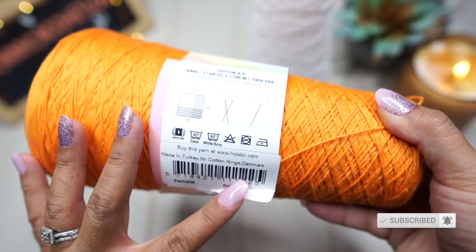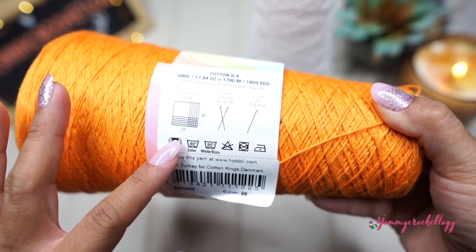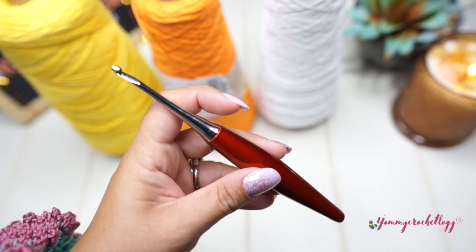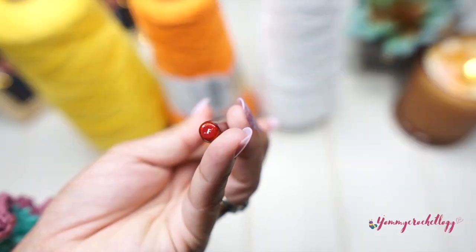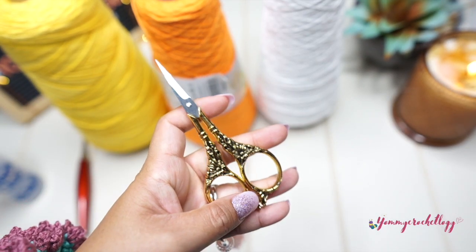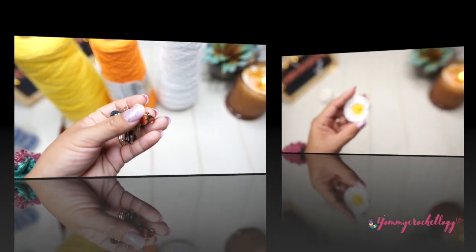These are the things we will be needing for this tutorial: yarn in a color of your choosing — this is 100% cotton — and a hook, this is a 3.75 millimeter hook or letter F, fabric glue, scissors, and your favorite stitch markers. I have here my Harry Potter ones.